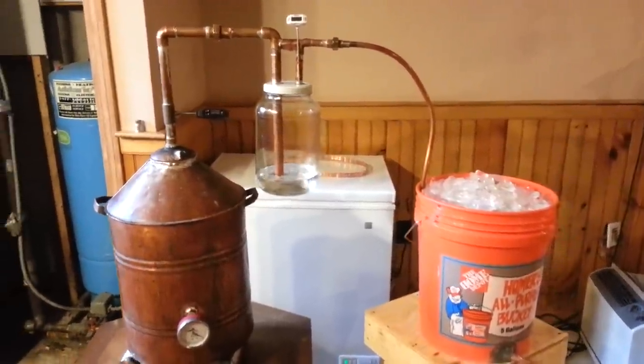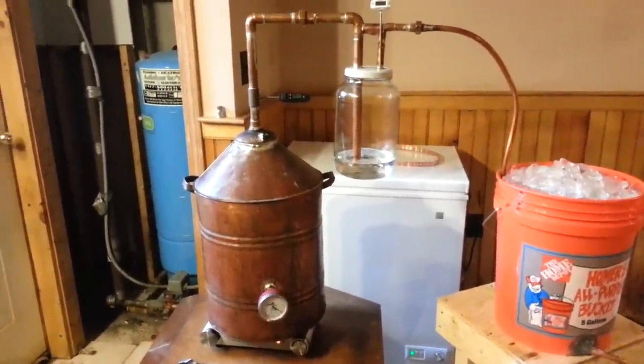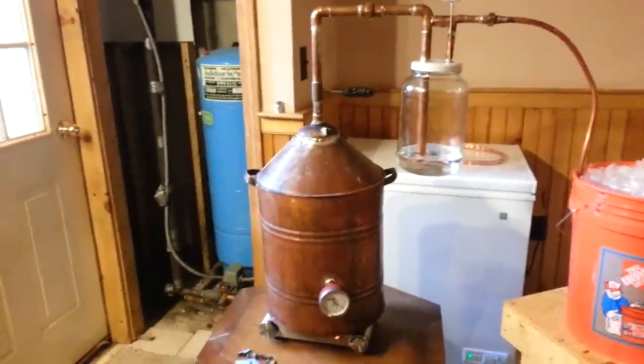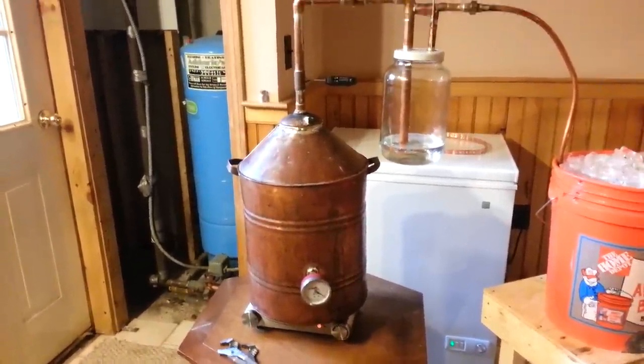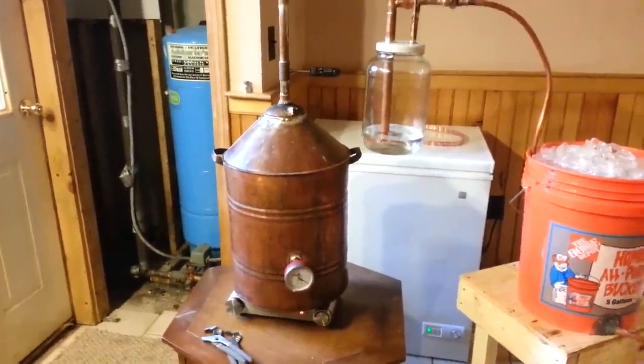Today I'm doing a little video about my homemade still. I was very fortunate I got this little copper pre-made still in the antique store. I paid 30, 35 dollars for that.